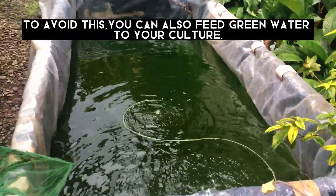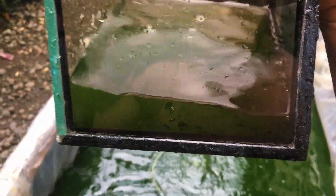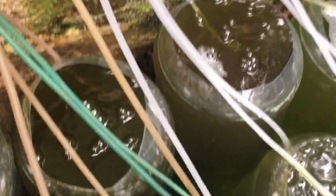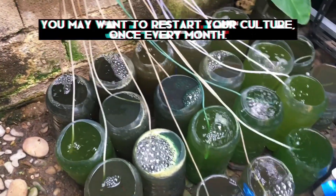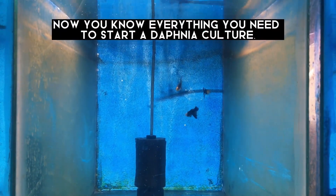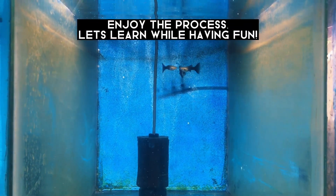To avoid crashing, you can also feed green water to your culture. You may want to restart your culture once every month. Now you know everything you need to start a Daphnia culture. Enjoy the process — let's learn while having fun.